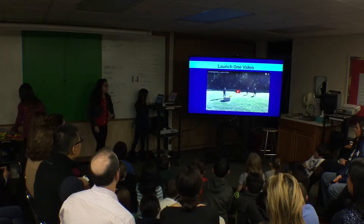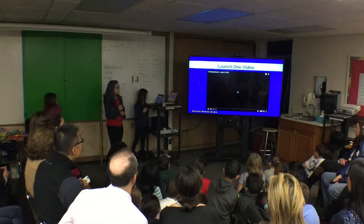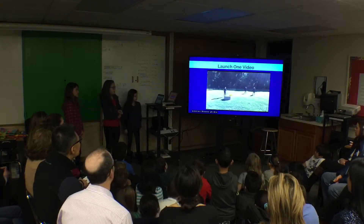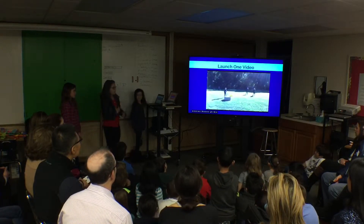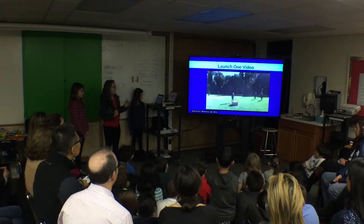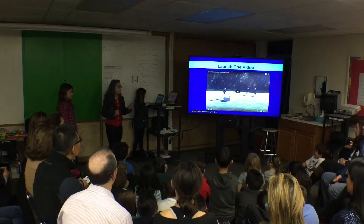Here's our first launch video. First, Karina and I pumped it to 50 PSI. I'm counting down and Abby's about to launch. Our rocket didn't go up at all and our nose cone just blew off.